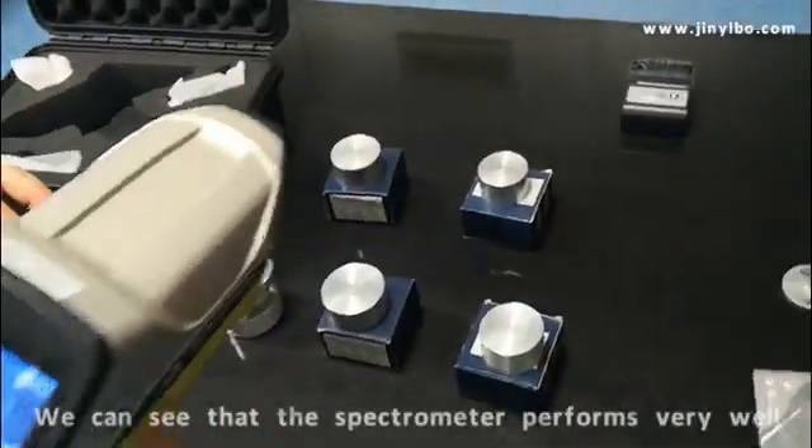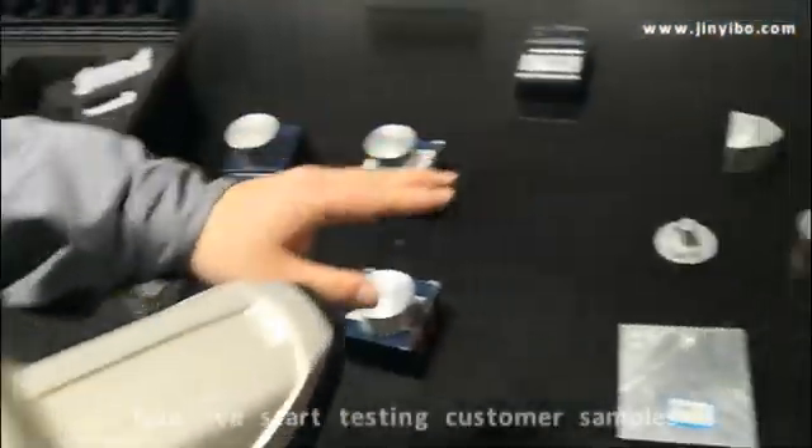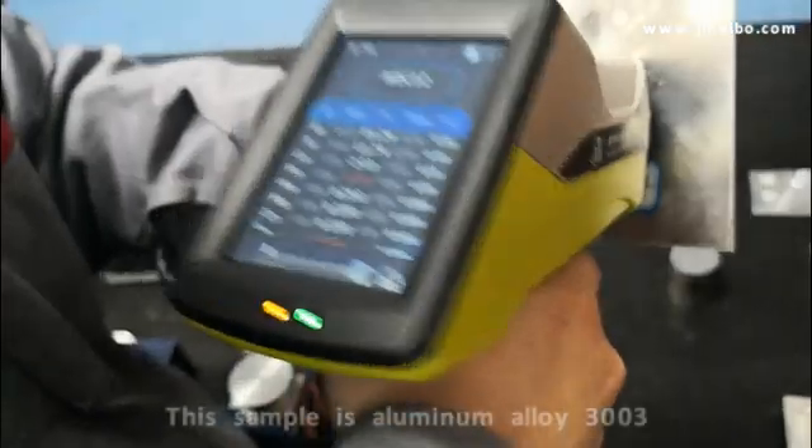For the standard samples, we can see the performance is very high. And now we will test the custom samples one by one to show you the results. This is the custom sample — we put it here.